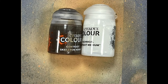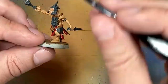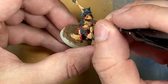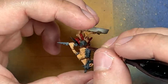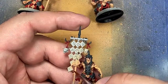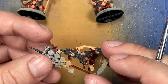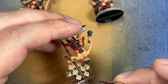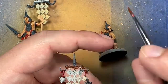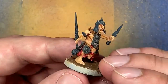Now with Skeleton Horde Contrast and Contrast Medium — which was a bad idea, I should have used Lahmian Medium, because Contrast Medium kind of whitens the color — so with a one-to-one mix, I apply this onto all the ropes and cord ropes hanging on their armor. And now with Mornfang Brown, we're just going to paint the wood staffs for their banners and such. We have a base layer on pretty much everything with a little bit of depth so far.